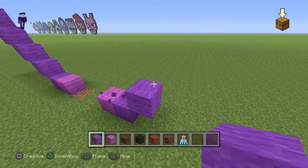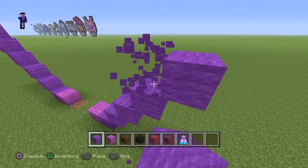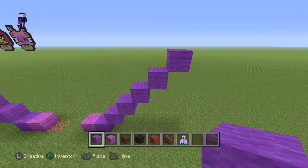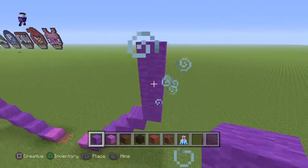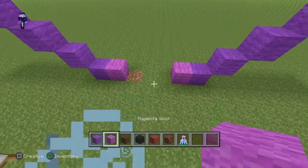Do another line of six from here: one, two, three, four, five, and six. Now once you guys have the six, do another line of four going up — one, two, three, and four.